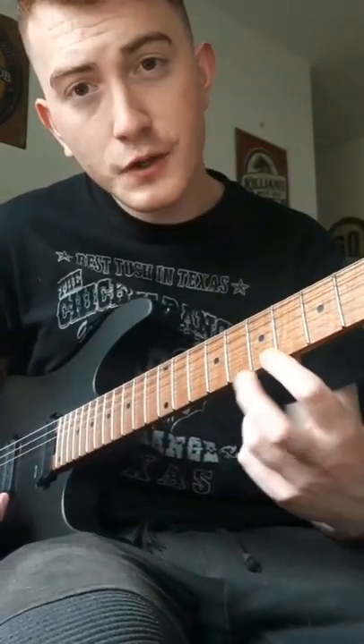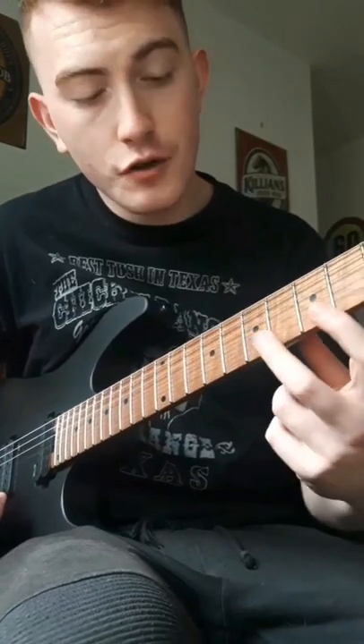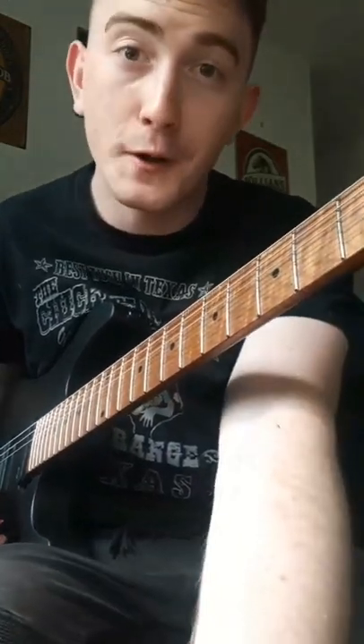The whole idea is you're changing which finger you're using on a given fret. You're playing each note twice but with a different finger each time. Watch that back and follow for more.